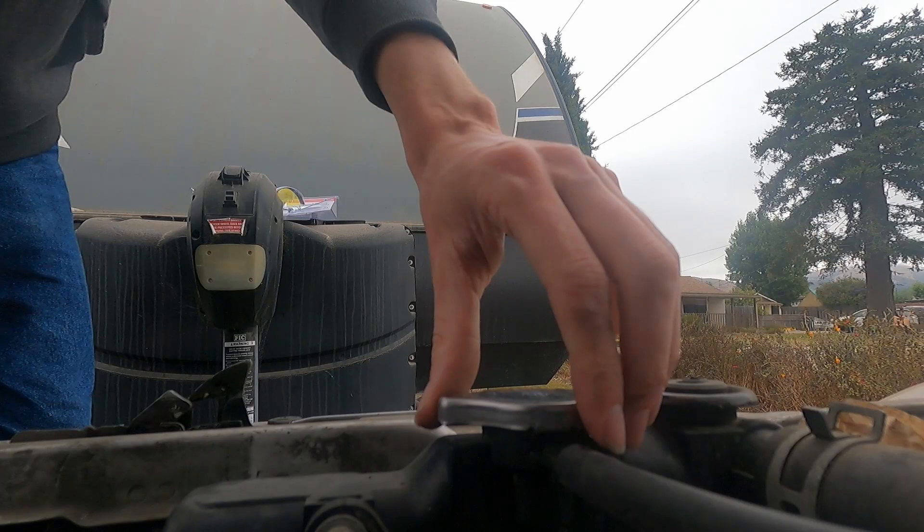Warning: before you do anything with your cooling system, make sure it is cooled completely before you pop the radiator cap off.